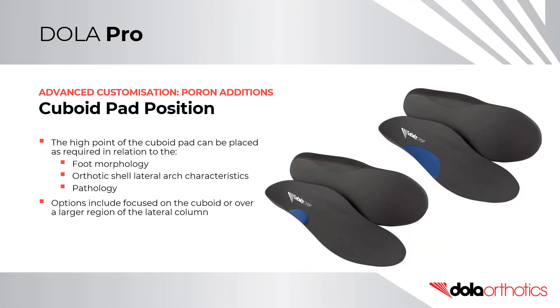The height point of the cuboid pad can be placed as required in relation to the foot morphology, orthotic lateral shell arch characteristics, or pathology. Options include it focusing on the cuboid or spread over a larger region of the lateral column.